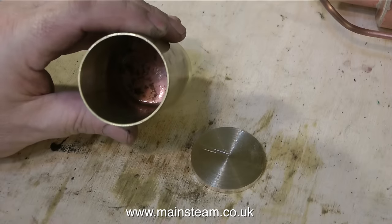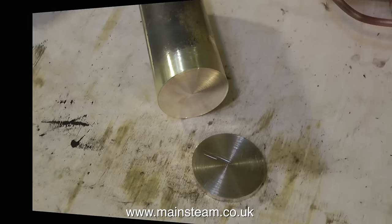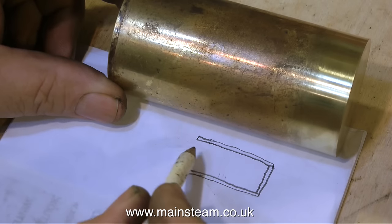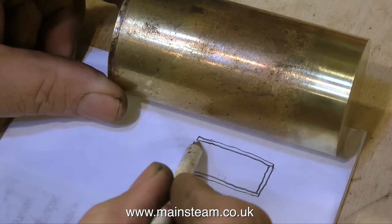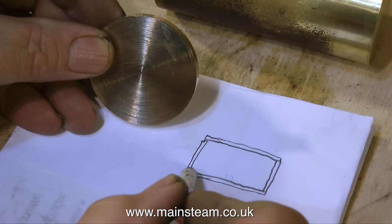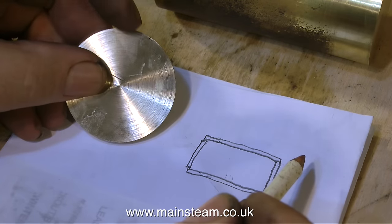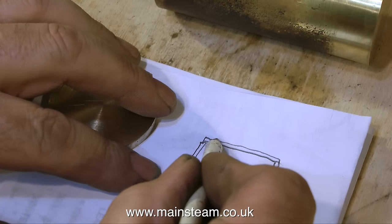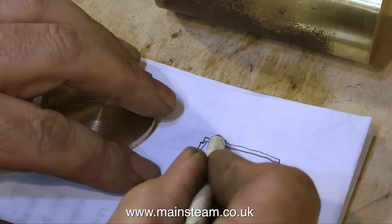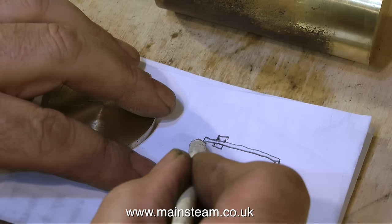First of all I silver soldered one of the end caps to the barrel, and I did this in such a way that there isn't any mess on the outside of the barrel, as you can see. If you're watching this and you're not very mechanically minded, this is an explanation of what I'm doing — I'm sorry that it looks like a CAD drawing for five-year-olds without the aid of a computer, but it does the trick and it's quick. As you can see, I've soldered one end cap in place already and I have one in my left hand which is very shortly going to be silver soldered in as well, but I need to make a bush for the top first.